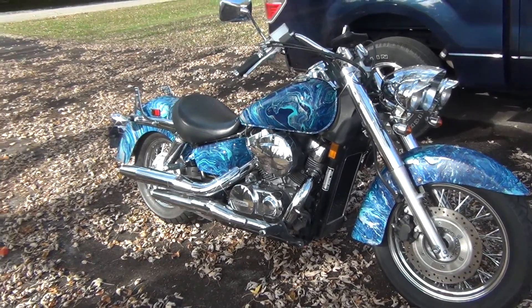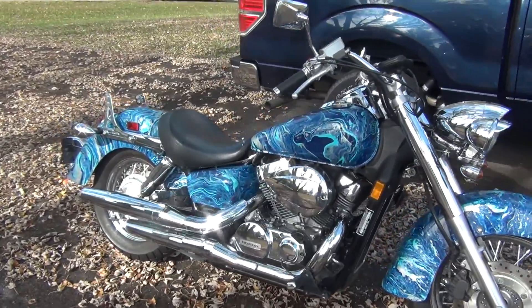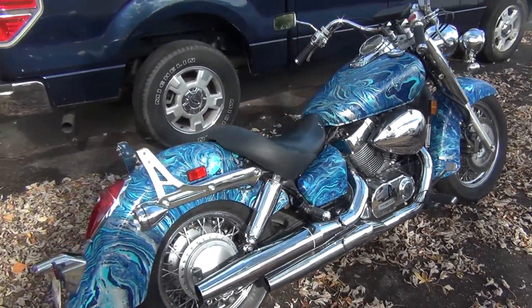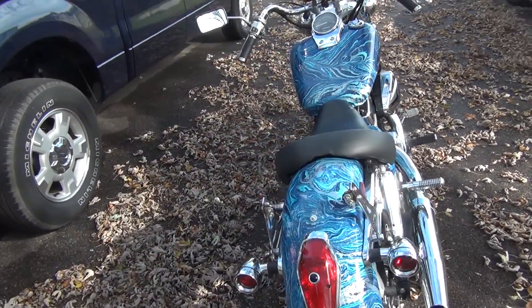Hello everybody, here is my motorcycle. Just got done putting together — all painted, everything looks great. I love it a lot, the whole theme matches. It's a really different look and I'm just so happy with it all.